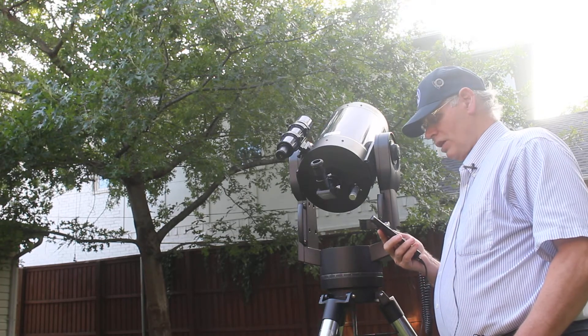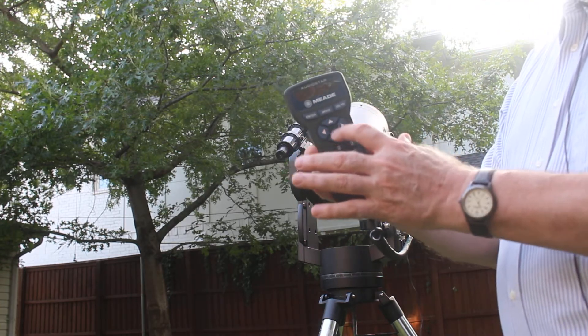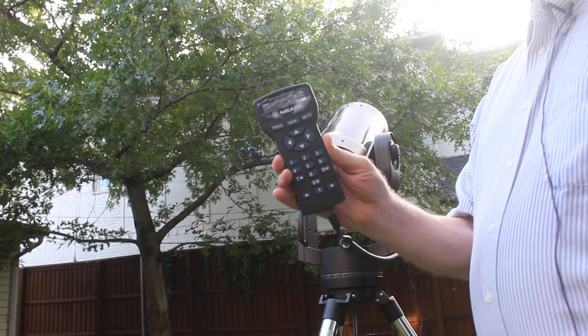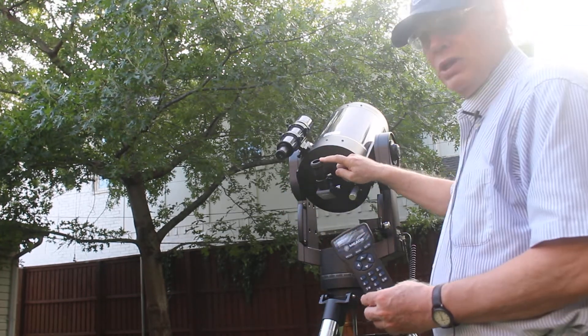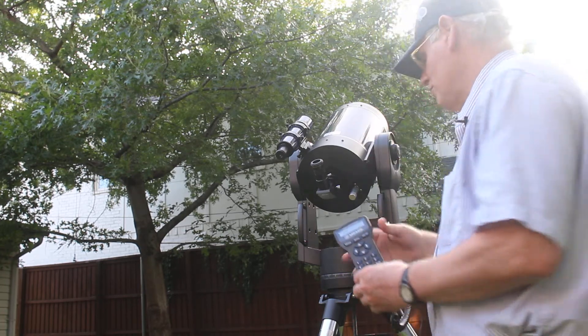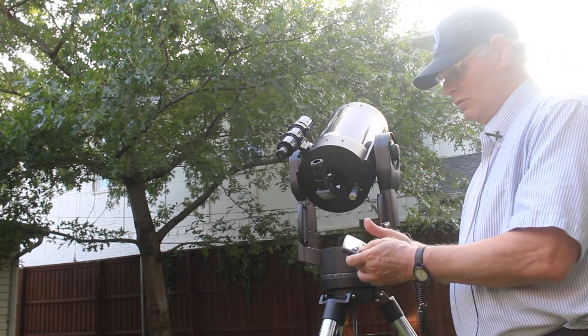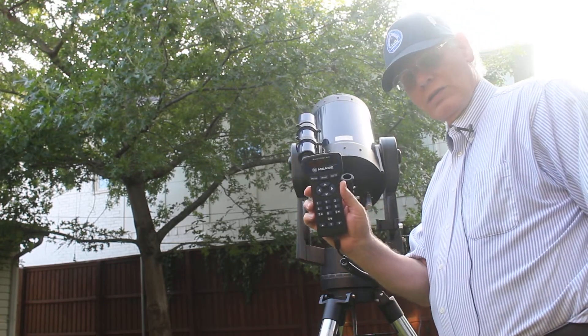What it wants me to do now is use the left, right, up, and down keys to adjust until Arcturus actually shows up in the eyepiece. We're going to say it is in there, so I'm going to hit enter. It's going to find another star — it's doing a two-star alignment.